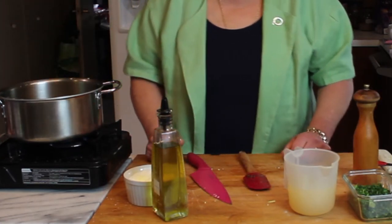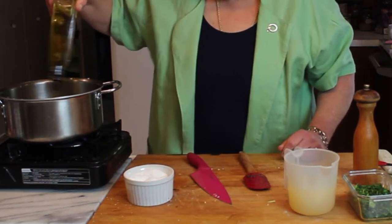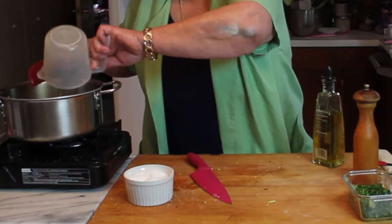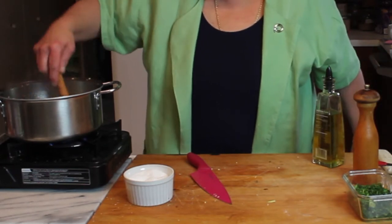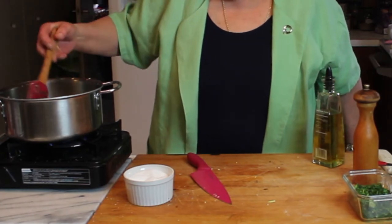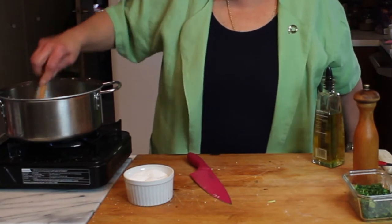Now that everything is mixed in well, I'm going to add just a little bit more oil to the pan because it dried out a bit. Now we're going to put our lemon-water mixture in, stir one more time, cover, and simmer just until the water is absorbed. Once absorbed, we'll cool it off and add the green onions. That's going to simmer about 15 minutes until it's nice and soft and ready for the remaining ingredients.